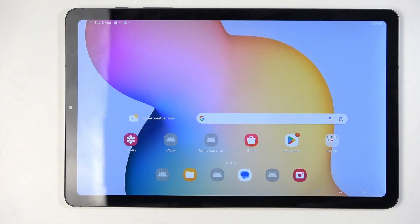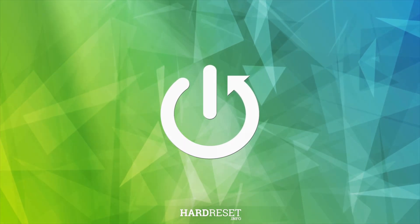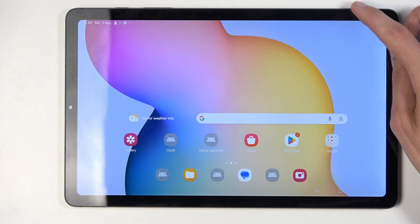Welcome, and follow me as I show you the Samsung Galaxy Tab S6 Lite. Today I'll show you how we can format your SD card. To get started, you will want to open up your settings.